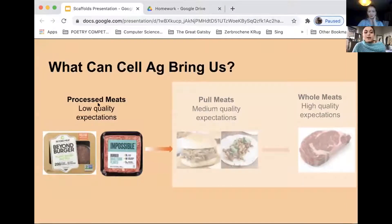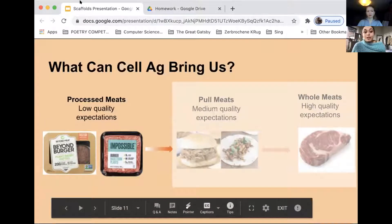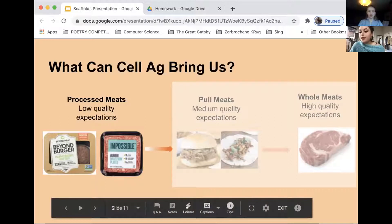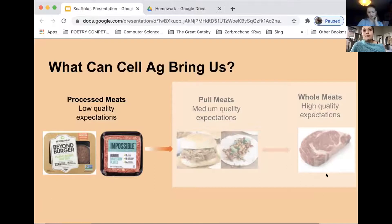Currently we have these processed meats, and consumers who eat meat products regularly have low quality expectations. But with research into scaffolds we can get to the next step: pulled meats like taco meat, pulled pork, or brisket, which don't require large pieces of muscle tissue but do require more intricate technology to marble in fat. Eventually we want to get to creating whole meats, and there is some research being done on finding ways to create scaffolds that can adhere to both fat stem cells and muscle stem cells.